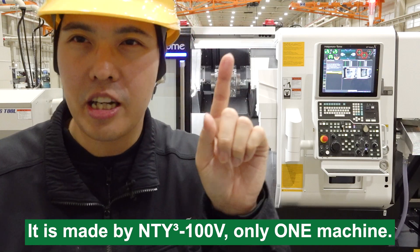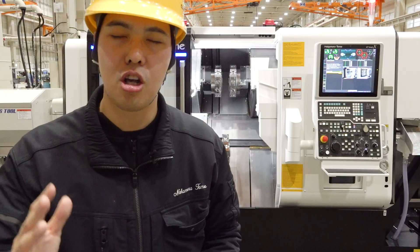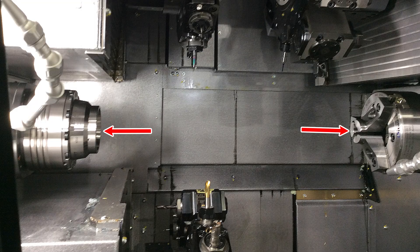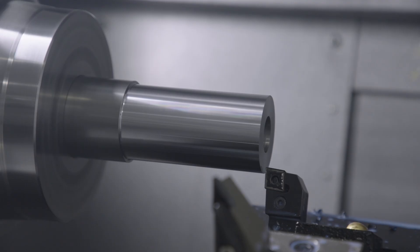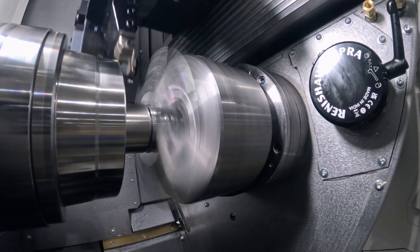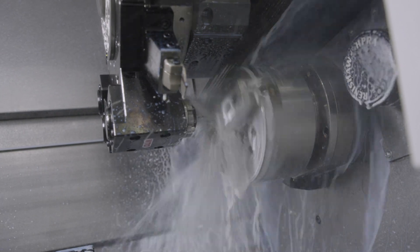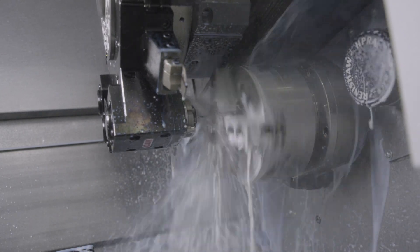Only one machine. A machining center cannot machine the clamped surface — you need to turn the workpiece over and start again using a robot or operator. We are different. We have two spindles, and this is the key point. The left spindle starts and finishes its operation, then the right spindle comes and transfers the workpiece. After that, the right spindle operation starts and finishes, and you have a complete workpiece.